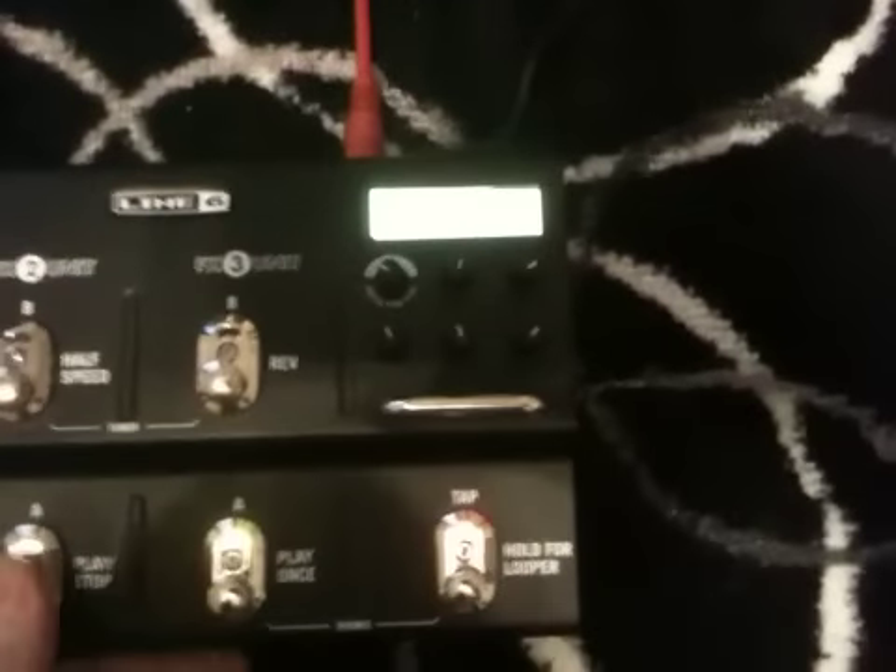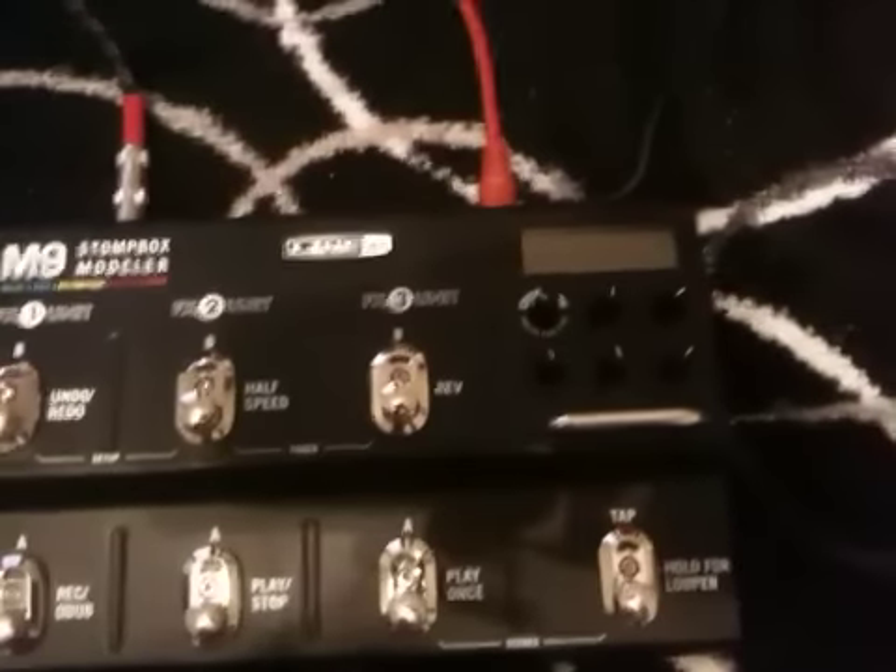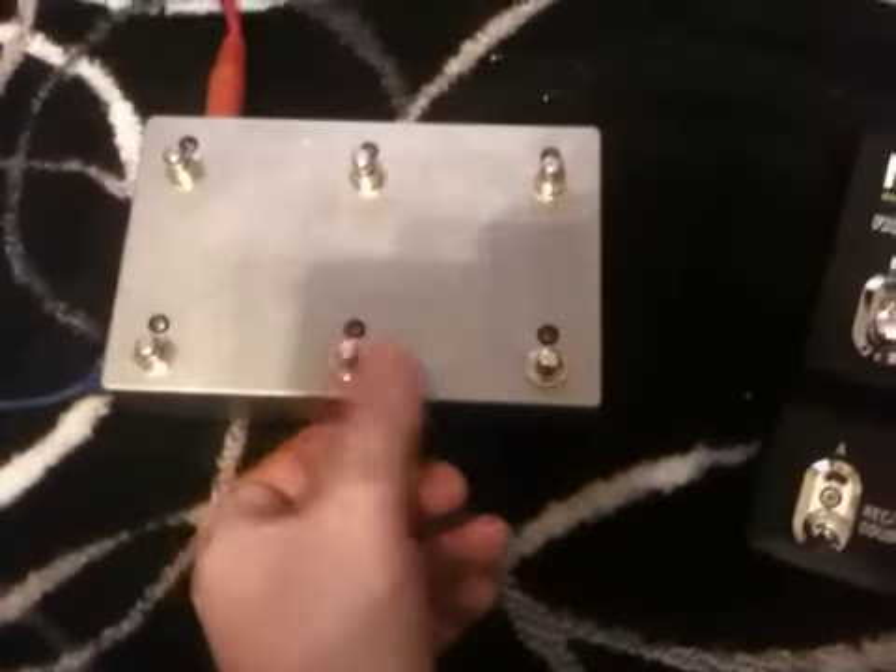We're not currently in looper mode — you can see we're in effect select mode. But if we press the play button, a previously recorded loop plays back. And stop — it's done in looper mode.